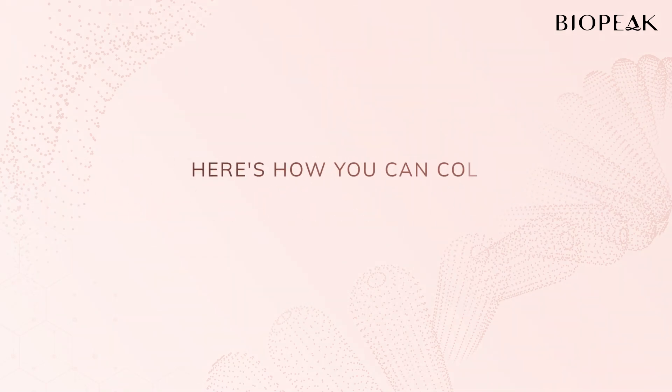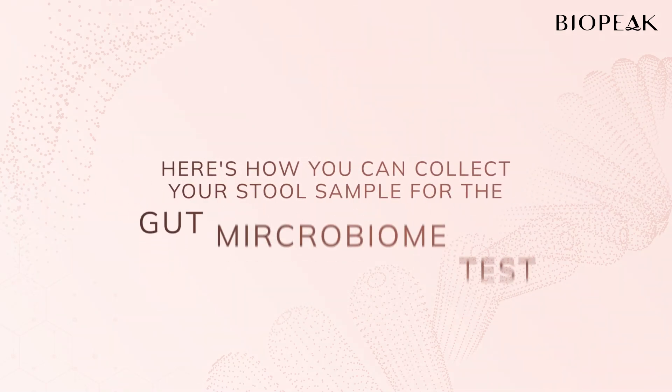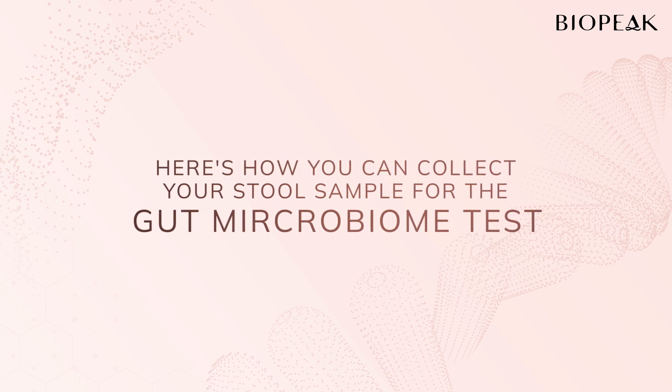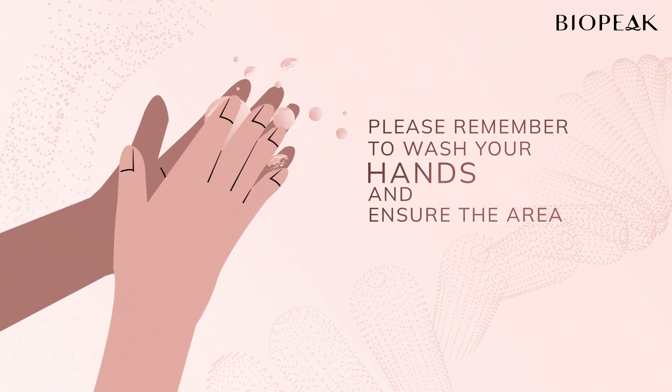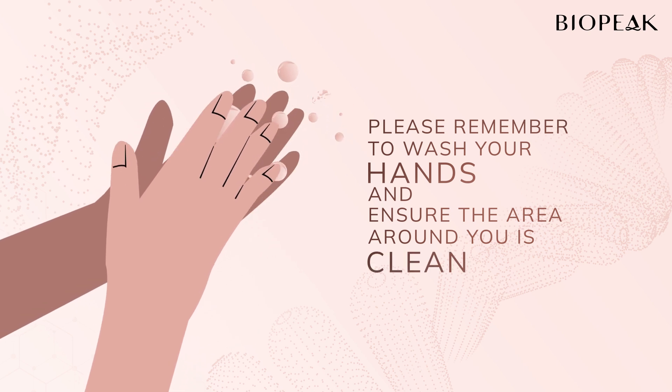We're going to walk you through the process of collecting your stool sample for the gut microbiome test. Before you begin, please remember to wash your hands and ensure that the area around you is clean. Let's get started.